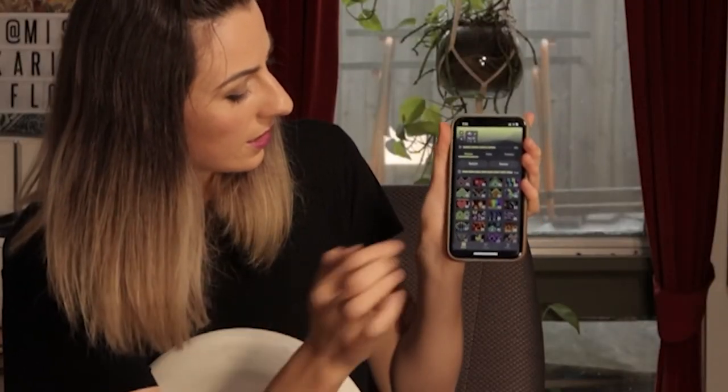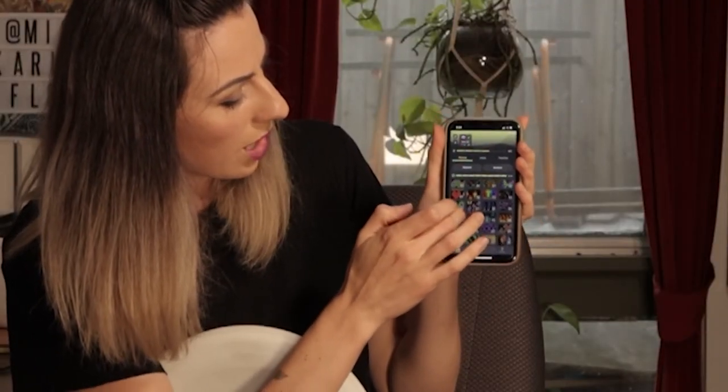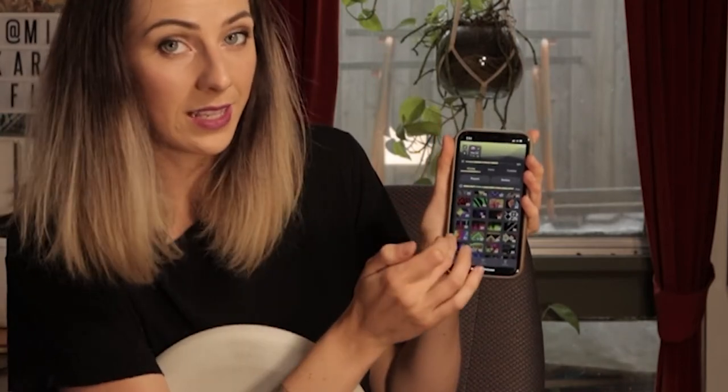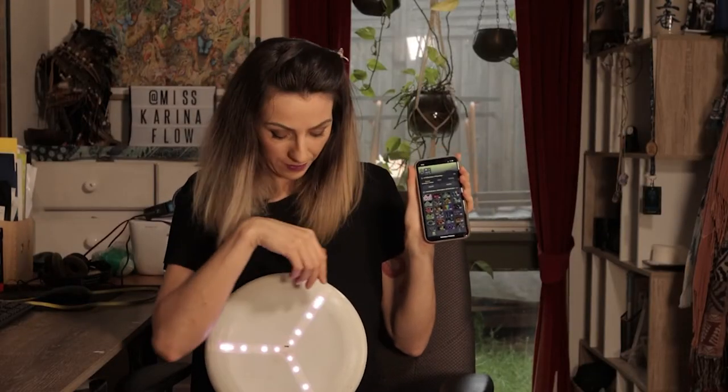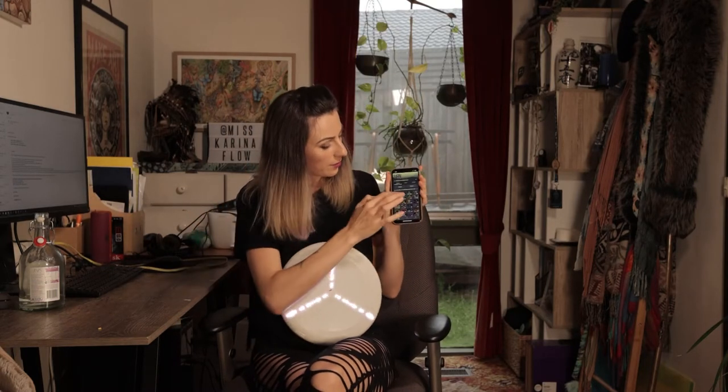Now it's connected, all of the images will come up that are already programmed into the disc. However, this is where you can upload your own images and your own logos. If I press number one, number one is going to start to play on the disc. If I press number two, there's some love hearts — they're going to show up on the disc.